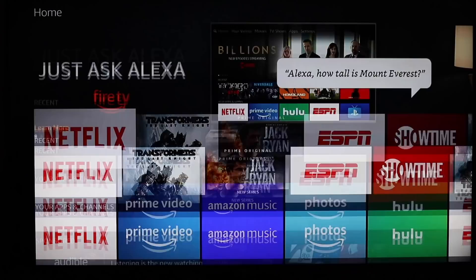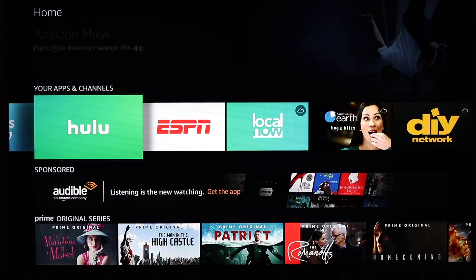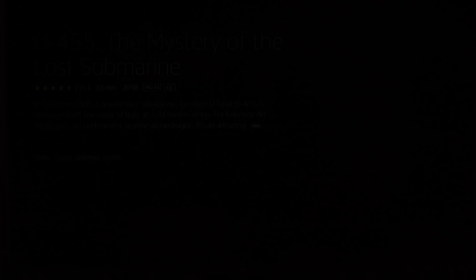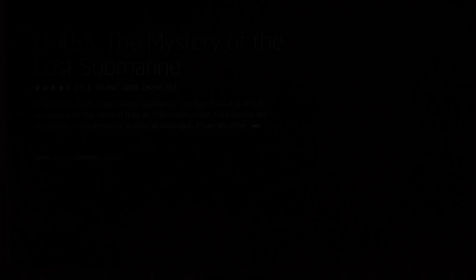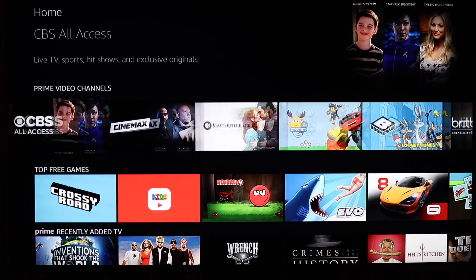Amazon gives you access to over 500,000 movies and TV shows along with apps such as Netflix, CBS All Access, HBO Now, ESPN, Showtime, and many others. Notable exceptions are Apple's iTunes content and a dedicated YouTube app. You can access YouTube through their Silk browser, but there is not a dedicated app. The Stick 4K also has access to DVR content on the Amazon Fire TV Recast, and you can also play games. You can connect a Bluetooth controller to control your games if the included remote is a little clumsy.